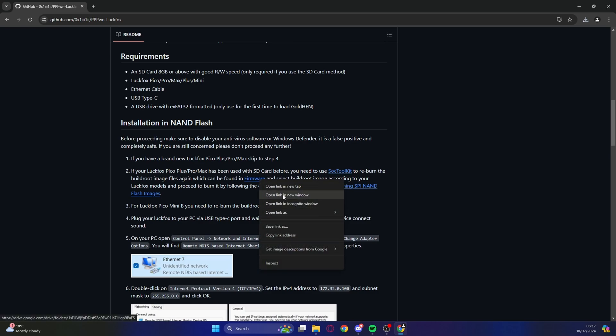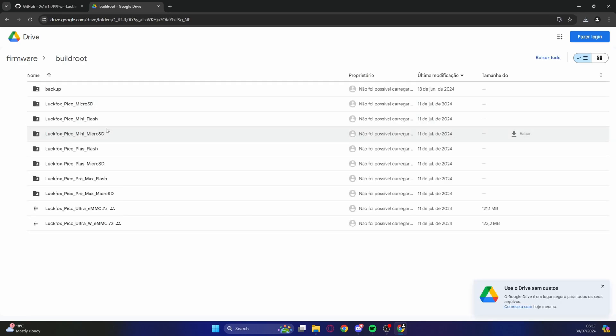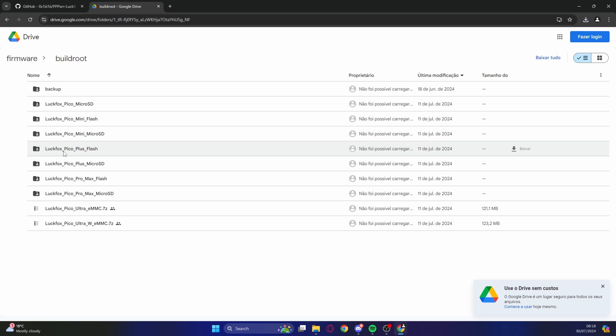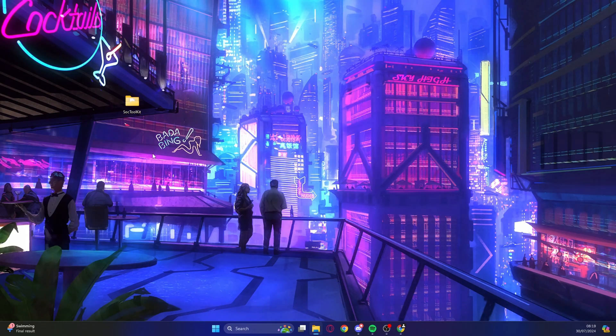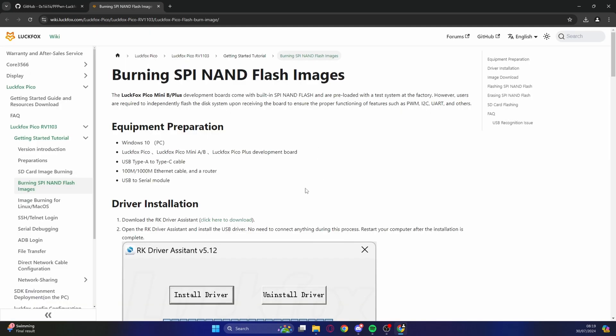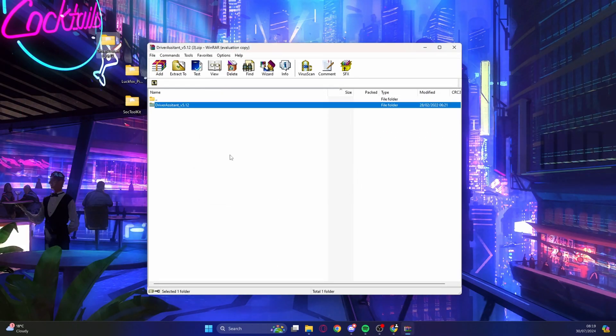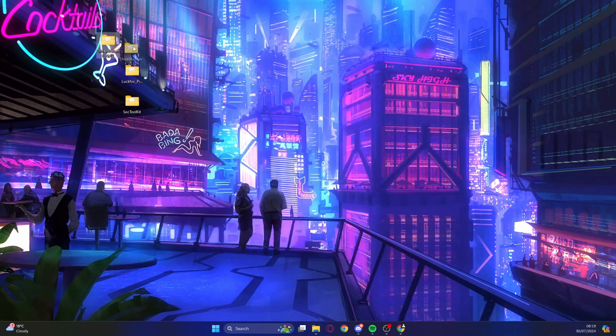Download the SOC toolkit program so we can use it to flash the device, and extract it to your desktop. Going back to the GitHub page, we need the firmware — open the Google Drive link, go to build root, and look for LookFox Pico Plus flash. It has to be the Plus flash. Download it, unzip it, and copy it to your desktop. Back on GitHub, click on 'burning SPI NAND flash image' and download the drivers, then extract to the desktop.